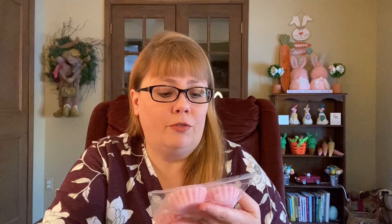From L3 we have Rice Krispie Treats — Fruity Pebbles and Mallow Fluff. So another beautiful sugary cereal delicious melt there.